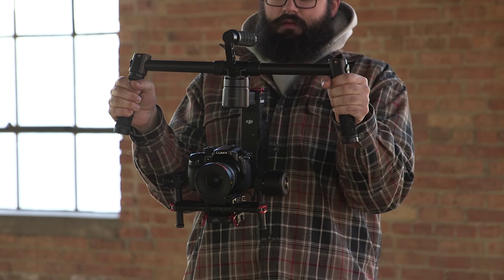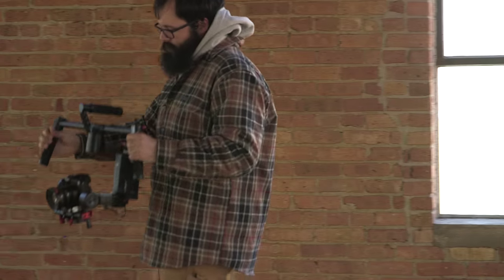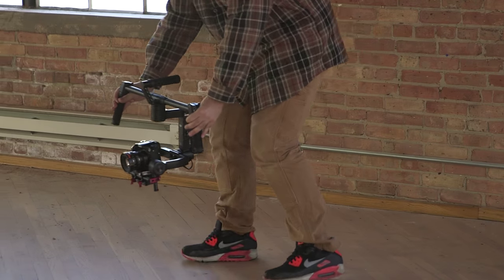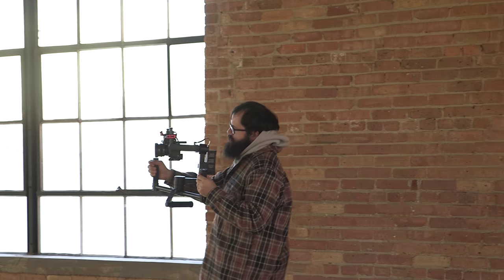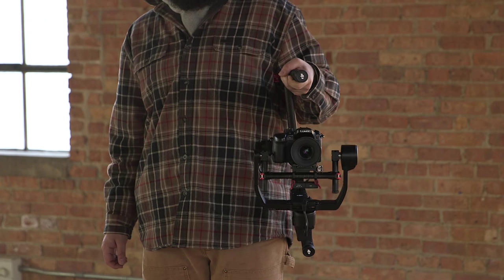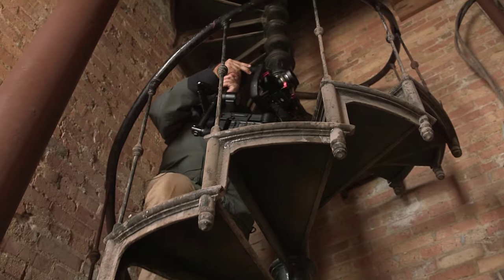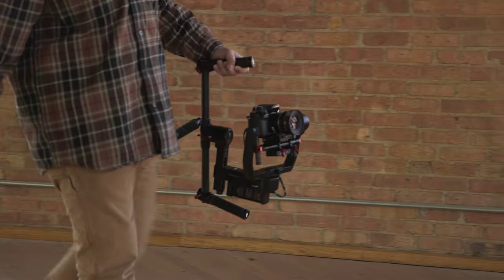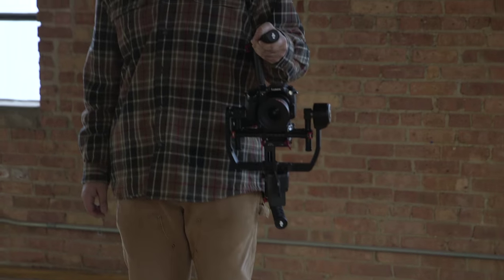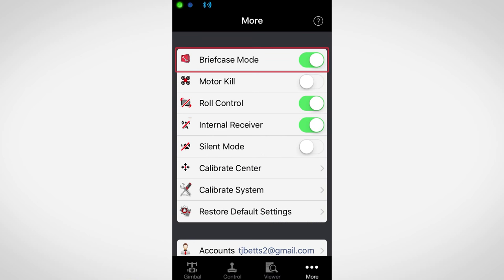Under slung is the traditional way to hold it where the Ronin is held out directly in front of the operator. This is useful for most tracking shots as well as low angle shots. Upright mode is where the Ronin is held upside down. This is useful for shots at eye level or higher or when mounting the Ronin to a car. Briefcase mode allows you to slim down the Ronin's profile so you can fit into tighter spaces. While using this mode you are unable to use the controller and the roll axis is disabled. Briefcase mode is activated via the DJI assistant app under the more menu.